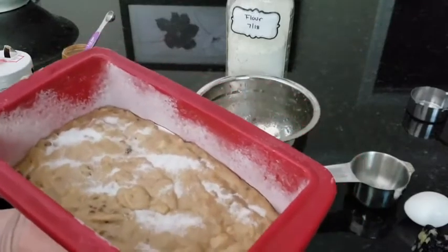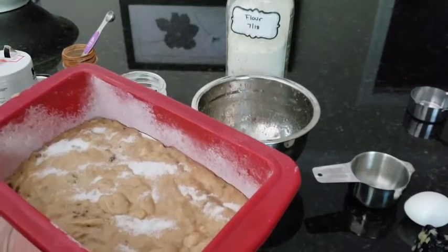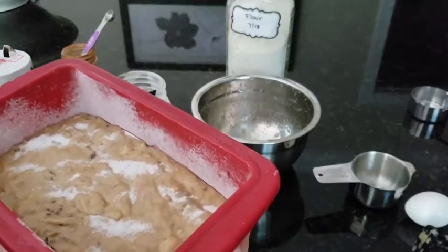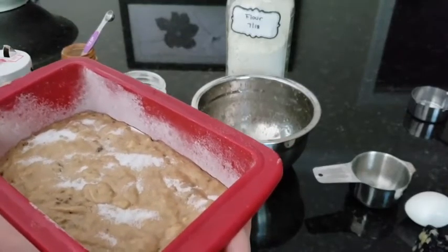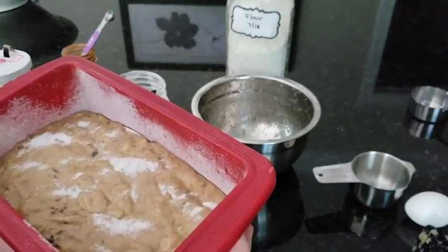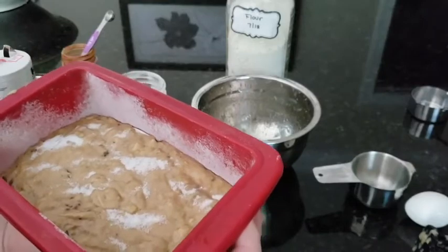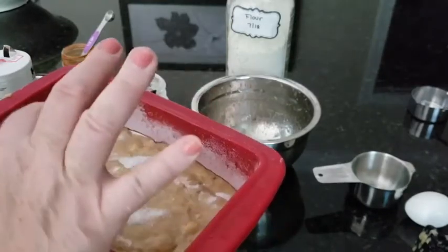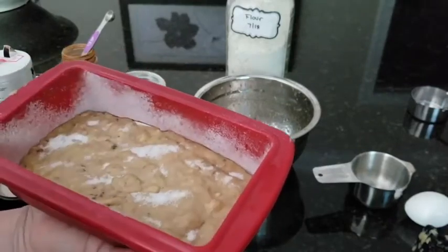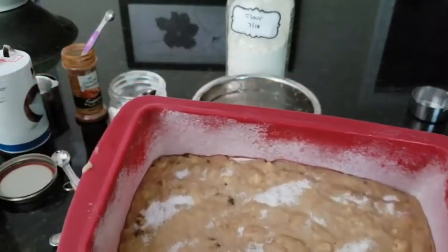We're going to put it in the oven on the middle rack and bake it for approximately 45 minutes. I say approximately because there are a lot of factors with banana bread — sometimes it takes 50 minutes, sometimes at 45 I'm completely done. I'm going to start checking it at 40 minutes to see how it's coming. I'll check it by inserting a toothpick right into the middle to make sure it comes out clean. We're going to pop this in the oven and we'll be back when we go to check it.